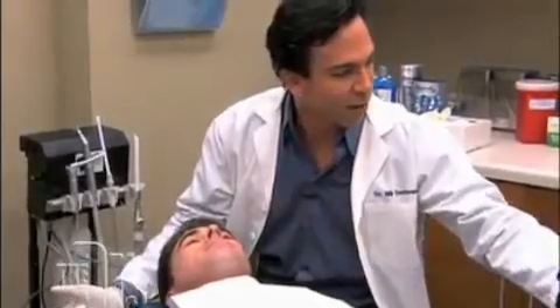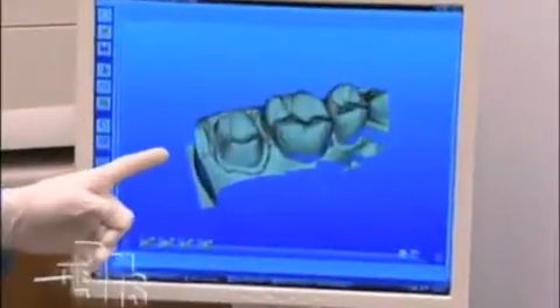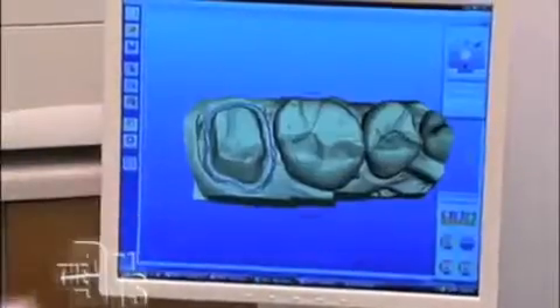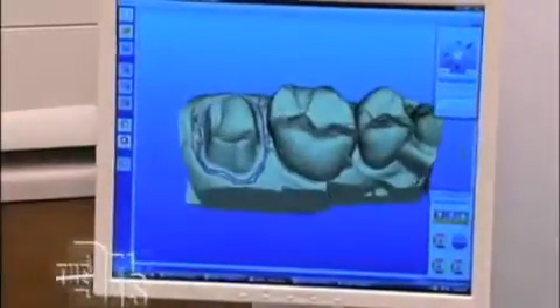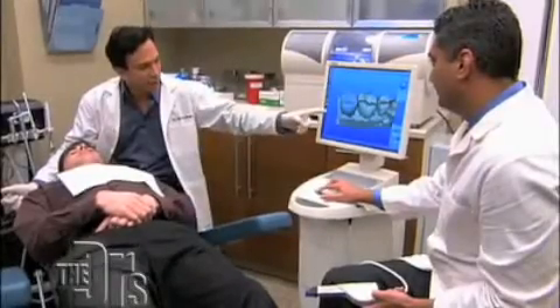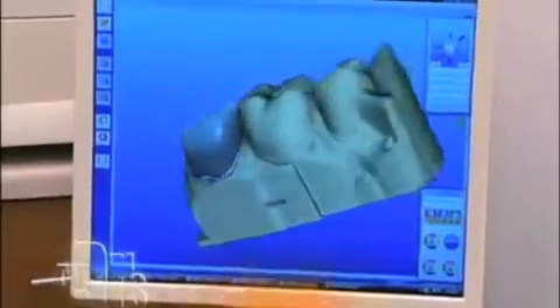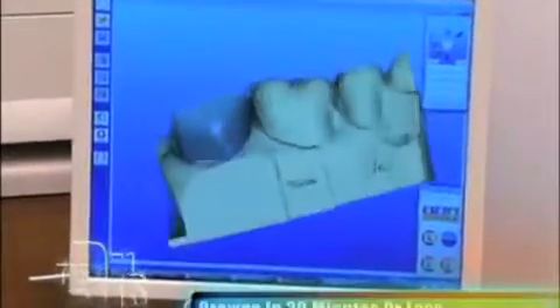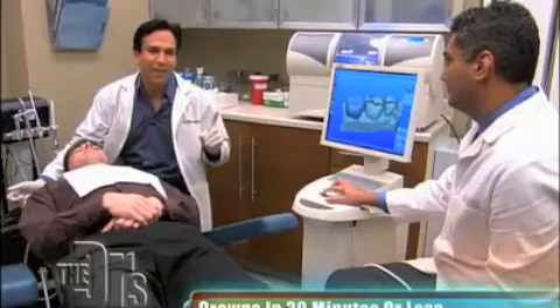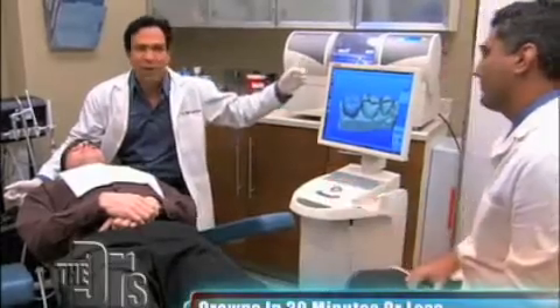This is a digital impression, and you can see that we can move this around. The impression is going to have a margin — let's show the margin. This is where the crown fits. What will happen at the end is the crown is actually going to go on the tooth. All I have to do is push this one button and this machine is going to mill the crown.